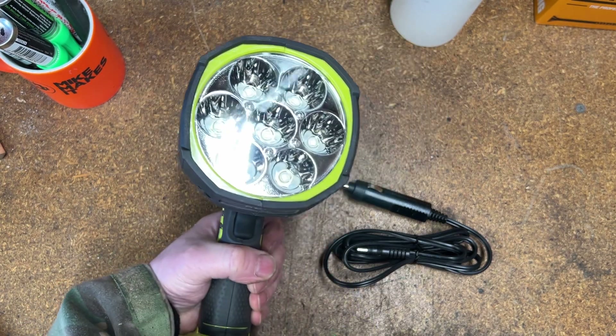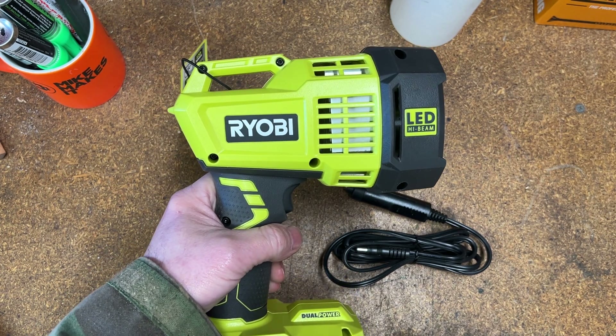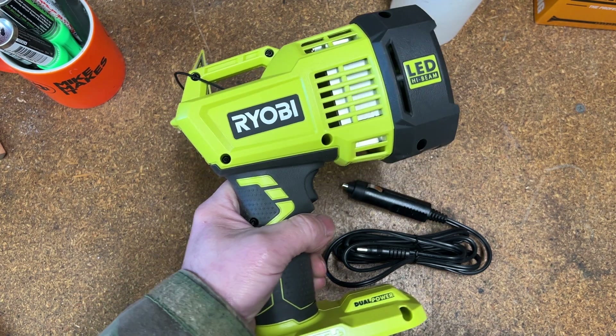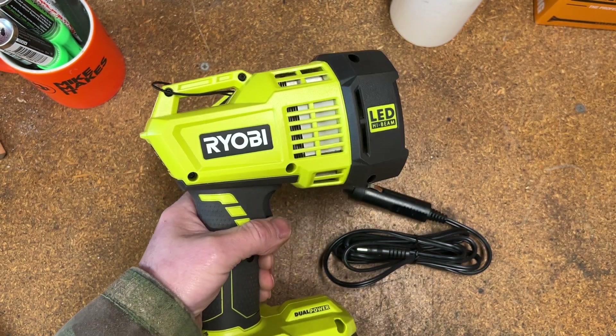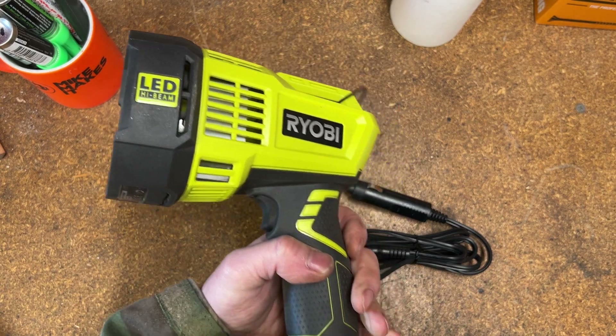Ryobi recommends this for medium to long range use; the maximum range of this torch is 600 meters. Medium to long range means if you're trying to have a look under the truck because something's fallen off, they say it wouldn't necessarily be as good for that, but I think it would be fine. We'll go out and have a little look and see how good it is at short range — I'm sure it'll be fine.